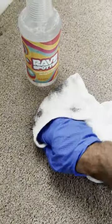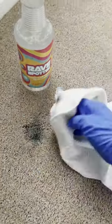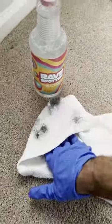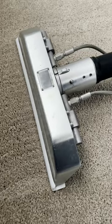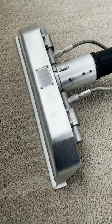We did have to blot it up numerous times, and we did have to extract it a couple more times. Honestly this whole spot probably took us close to about five to ten minutes or so to actually get out fully. We also charged them thirty dollars to get it out.